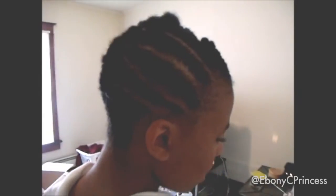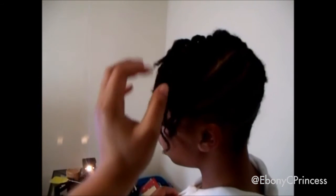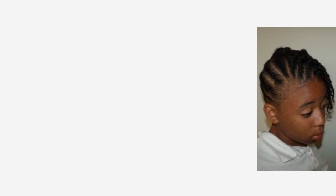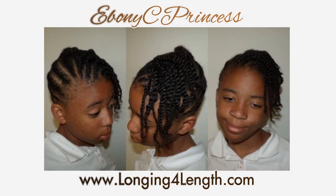Then I just braided the back up into one big braid — I know the lighting here isn't very good. And then I did the front in two-strand twists going to the side. That's pretty much how I created the style. I used all of the Just For Me hair products; you can check out my thoughts and the ingredients on my blog. Thank you so much for watching — take care and stay blessed.